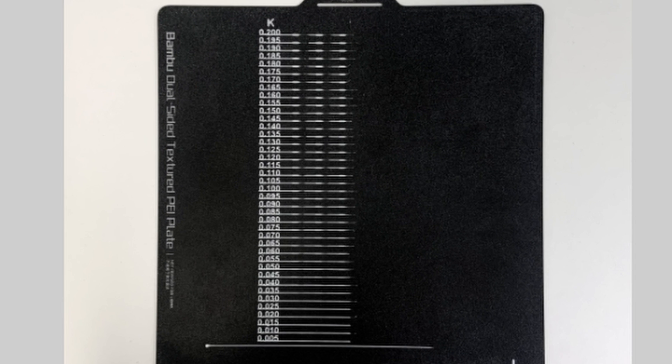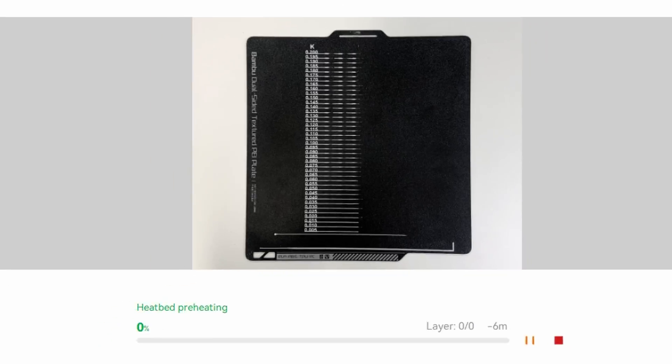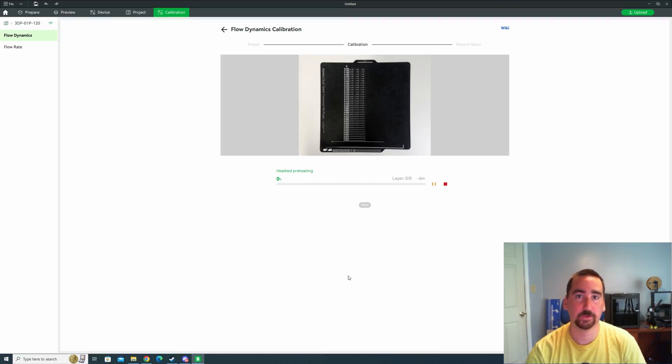This just sent a job to the printer, which is going to print something similar to what you see on the screen. It's going to print with different K values as a straight line. We're going to try and find the most consistent line, and that gives us our K value for the filament.